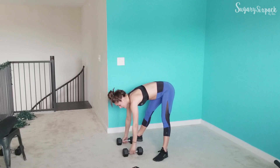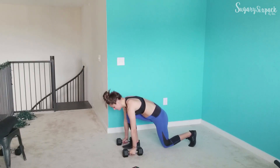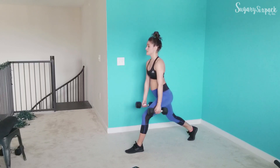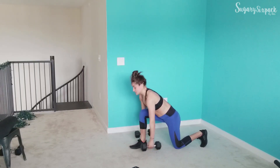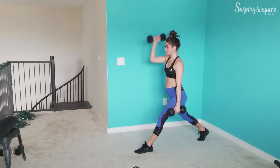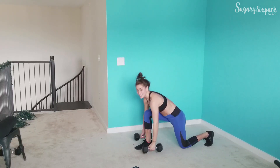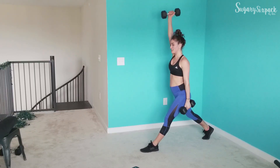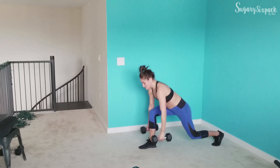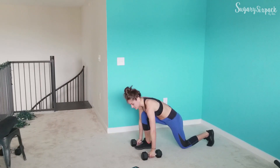We're going to that switch lunge next. Let's get down into position and go. So we're switching, sitting back, pressing up — switching, sitting back, pressing up. No upper body move here, but if you want to add a little curl or press to make it more difficult, go ahead. We're going to that curtsy curl next. And rest.